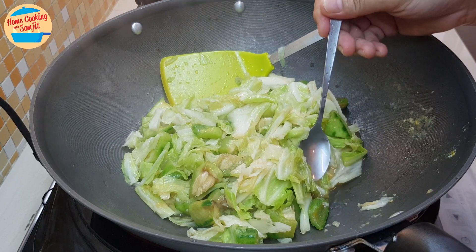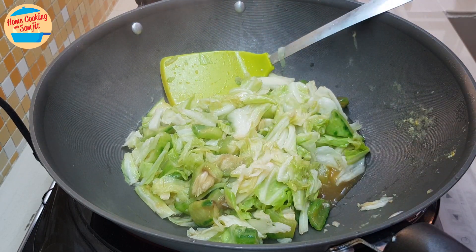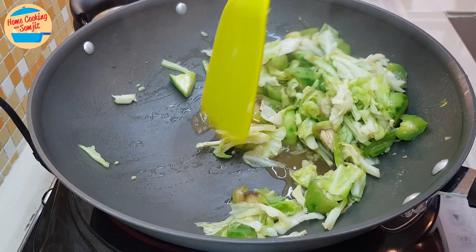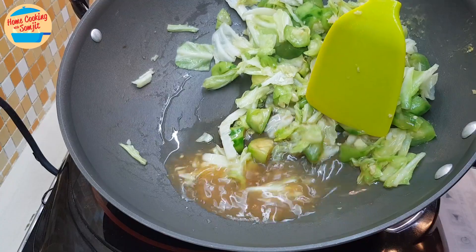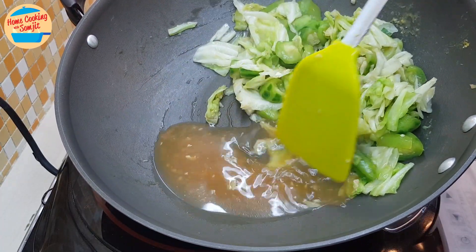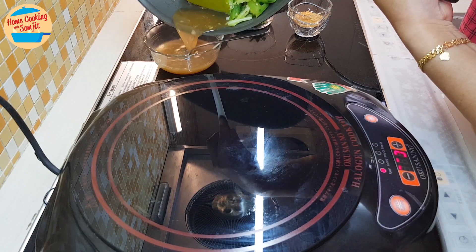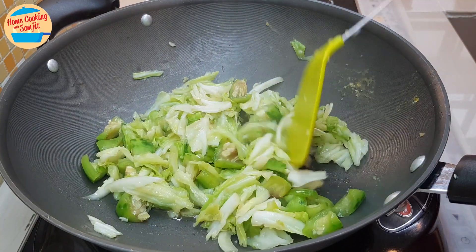We can give it a taste. Mmm, delicious! If it is okay, switch off the heat. Otherwise, you may add seasoning as preferred. Loofah is a vegetable that contains a lot of water, so once it is cooked there will always be a lot of gravy like this. Since I'm putting in the egg later, we want to keep the vegetable dry, so I am removing this gravy. You can eat it separately with the rice later on. Put the pan back onto the stove.